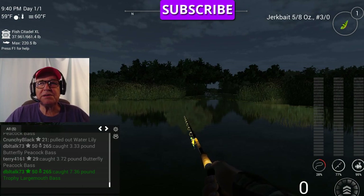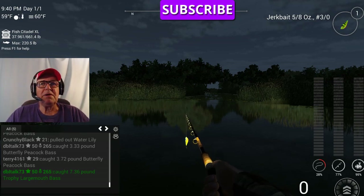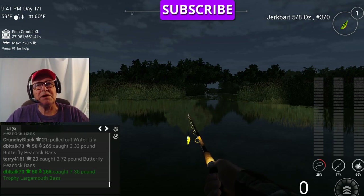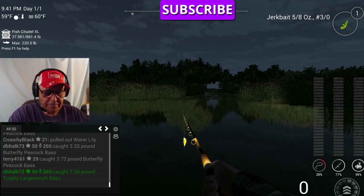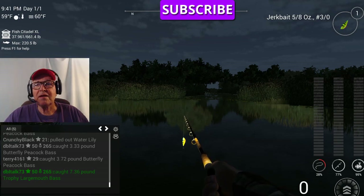That's how to use a jerkbait — tight lines and good luck. Thank you for watching. God bless you and your family. Watch some other videos; hopefully you'll pick up just a little tidbit to help you catch more and bigger fish. That's what it's all about — learn a little bit, pass it on, that's the fisherman's way. God bless you and your family, come back now, and I'll catch you later. Bye-bye!